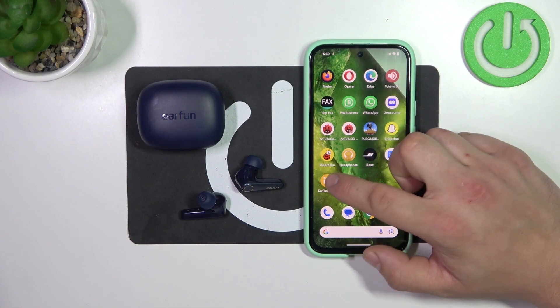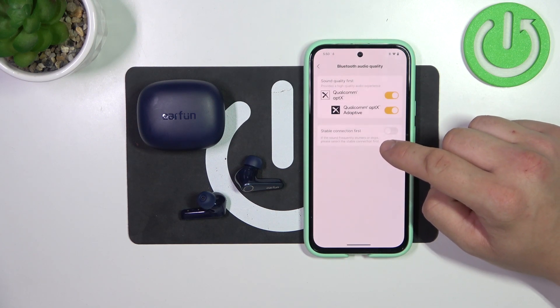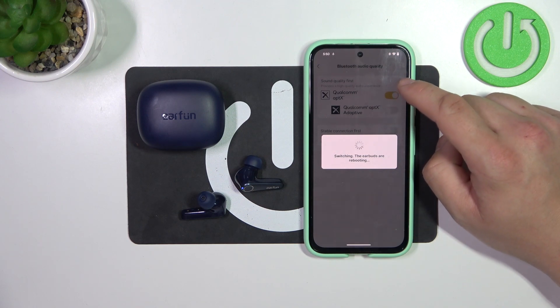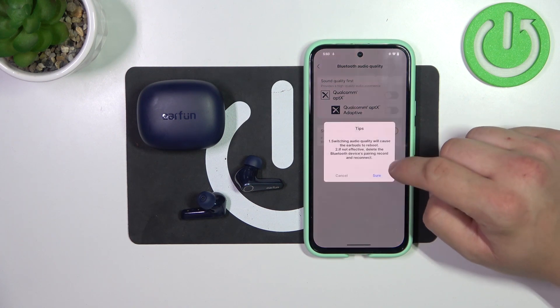In the beginning let's go to Earfun Audio app. Now go to Bluetooth audio quality and switch this button to enable or disable this function. Also you can enable stable connection first.